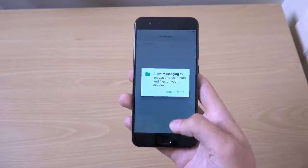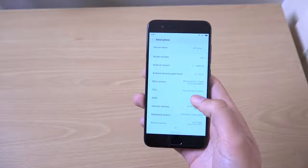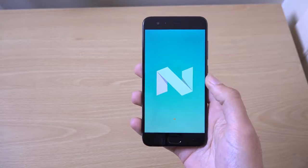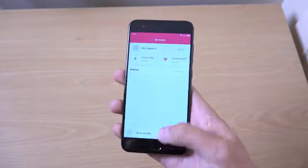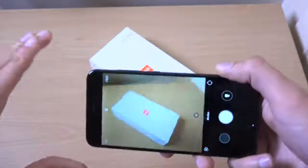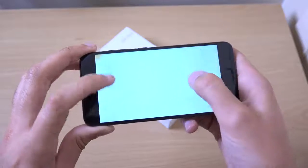Very nice, pleasant UI here. It looks like we are getting the latest Android — Android 7.1.1, which is nice. You can even have a choice here of what you want it to do — we want it to do the Easter egg. We have music and we have the camera. Let's take a picture of the box. So it takes a picture nice and fast, and you can see the detail is definitely there already.